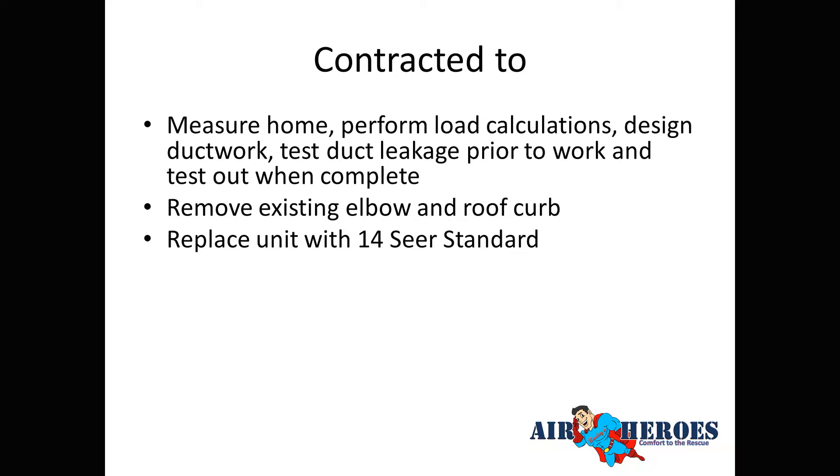We replaced the unit with a 14 SEER standard unit. Someone asked why not use 16 SEER — but 16 SEER takes a significant price jump, and I'd rather see the customer spend that money on replacing the ductwork, which gives more bang for the buck. The money saved going from 16 to 14 SEER goes toward better ductwork. We also replaced the roof curb because of the leaks.